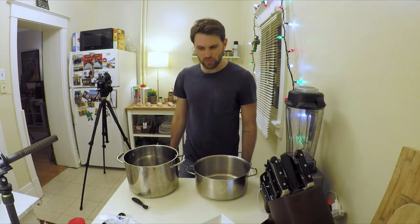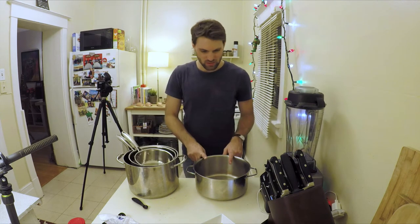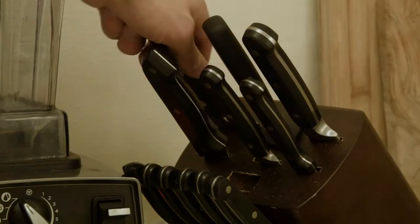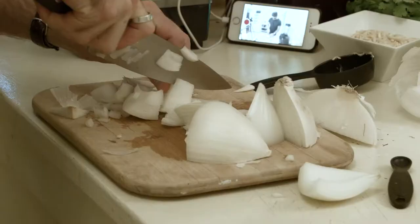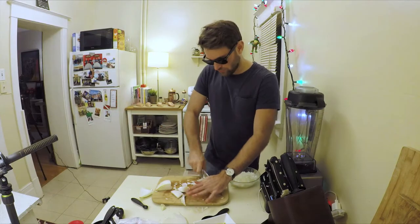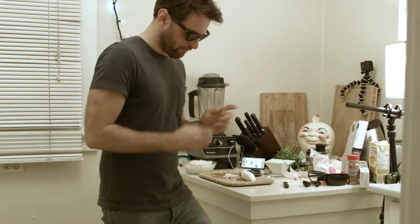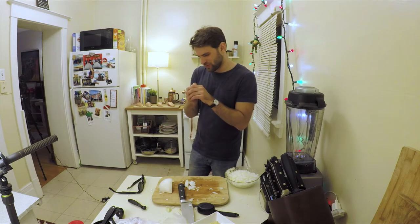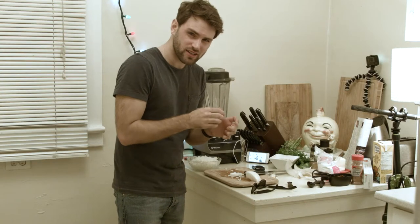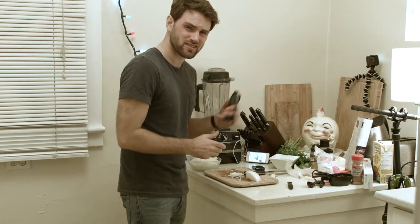In a large pot over medium-high heat, melt the butter and chicken breasts. Extra large, large, medium, small — is that how it works? Go with the large. Quarter cup of butter. One white onion, finely diced. I almost cut my thumb off, right through my nail. I'm sure there is some sort of lesson here — probably don't finely dice onions with polarized sunglasses. Lesson learned.